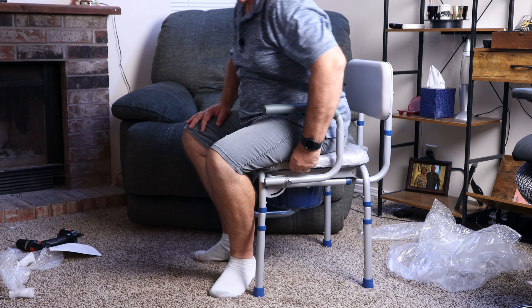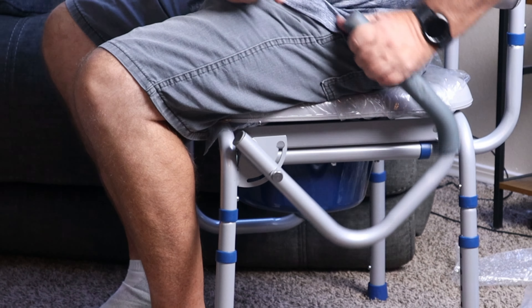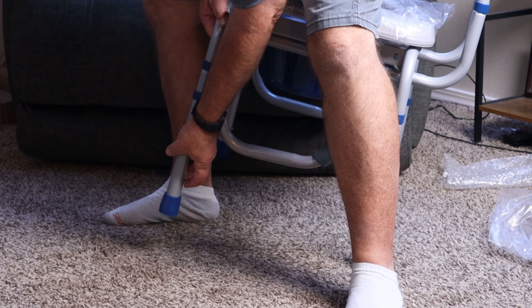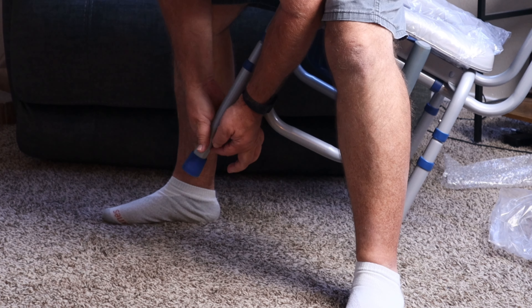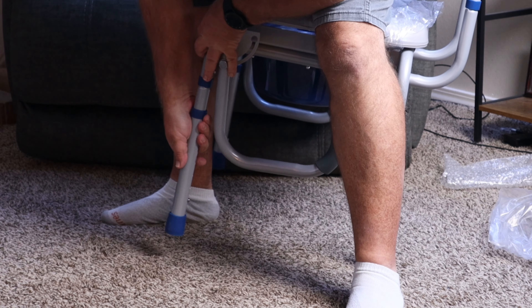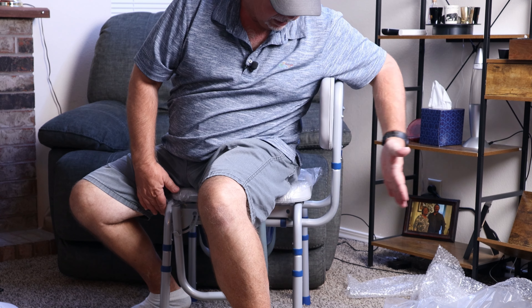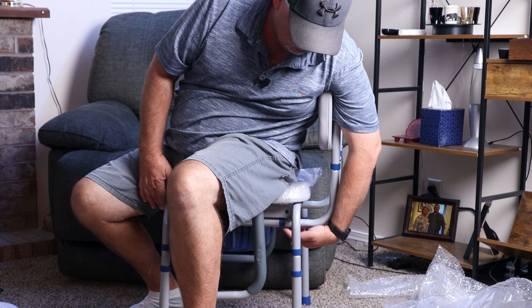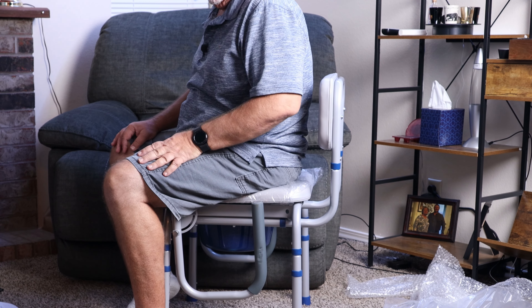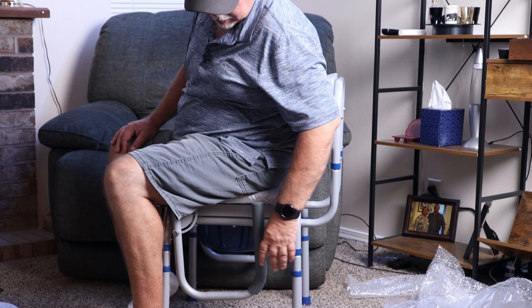It's got a very comfortable seat, actually — that's not bad at all. Like I said, you can lower these arms: just push that pin in and that will lower down, and then you can slide off to the side. The legs are adjustable — just push the little pin right there and you can extend that leg to make it taller if you need to. The back is adjustable too, like we said earlier — you can slide it in and out with the pins underneath. Very nice little chair. This would definitely be nice if you were not able to make it to the restroom for whatever reason.